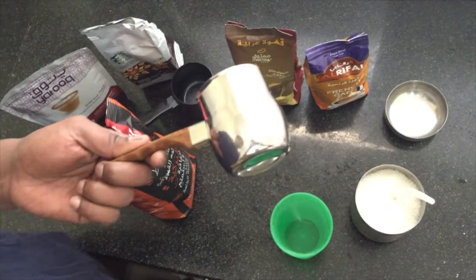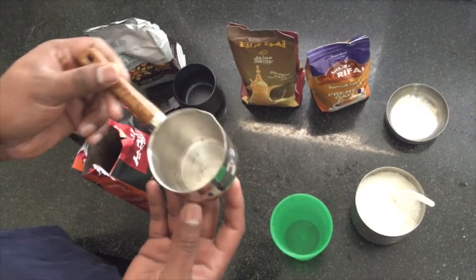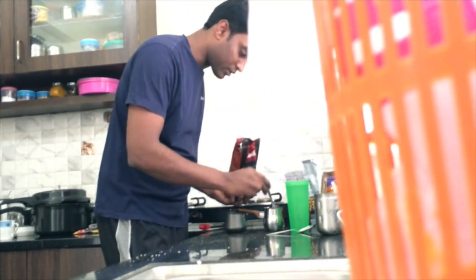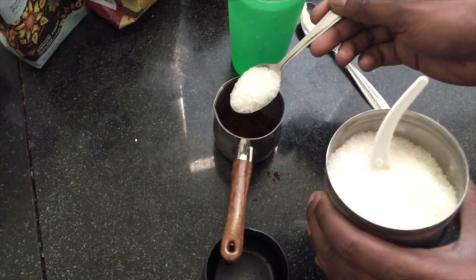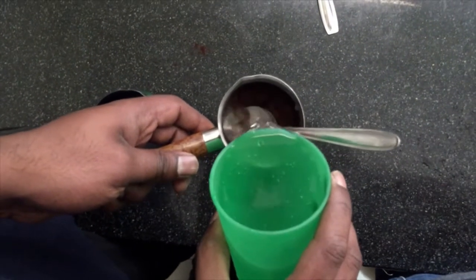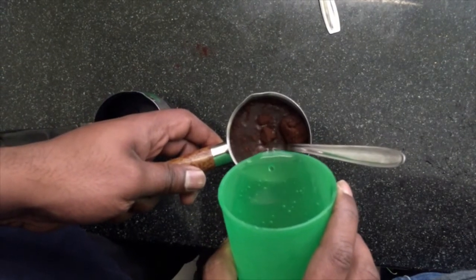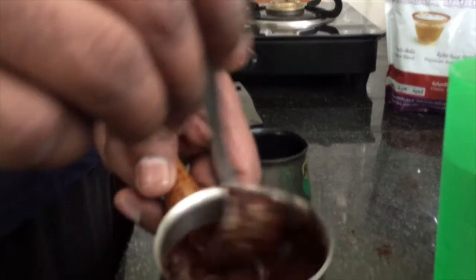Turkish coffee should be done in a special vessel which is actually cooked over only one cup. First of all, you add two spoons of Turkish coffee into this cup. You can add minimum sugar. Now I am going to add the water. Give it a good stir.